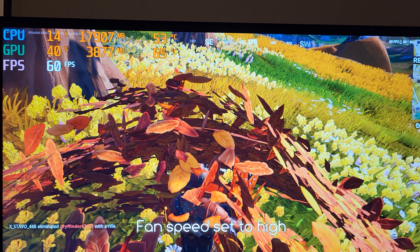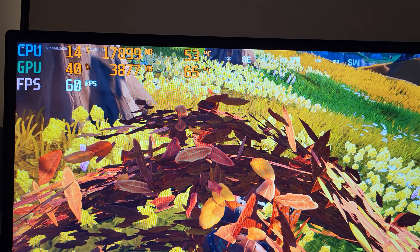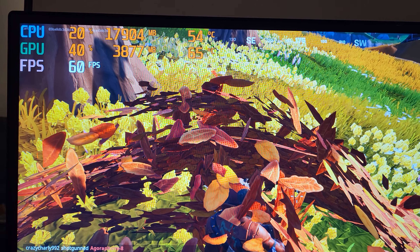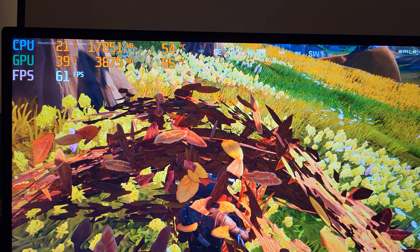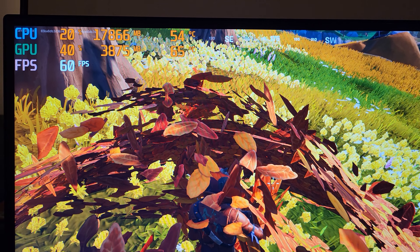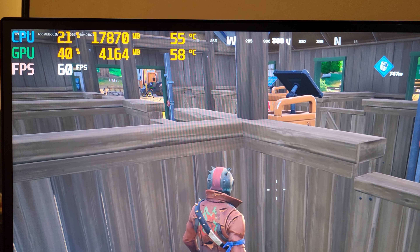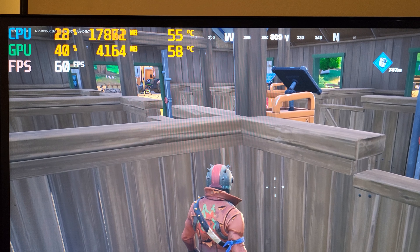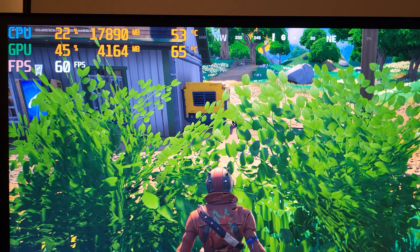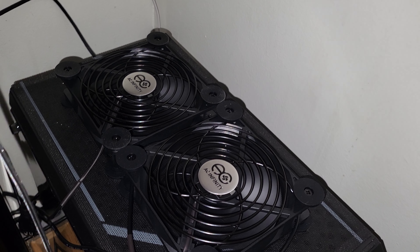About ten minutes later, having just been playing, it looks like the fans actually did something. We were at around 56 for the CPU and 70 for the GPU, and it looks like we were lowered about three to four or five degrees. That's actually pretty amazing. I can't say exactly what performance everyone else will get — it depends on your case and how you have things set up — but to lower it by a couple degrees even is pretty awesome. Playing a little longer now I'm under 60 on the GPU, where usually I'm over 60 no matter what. Still down those few degrees, so I'm pretty impressed.